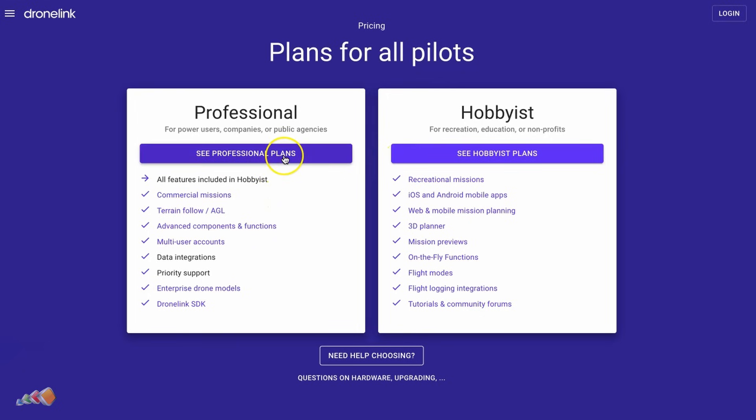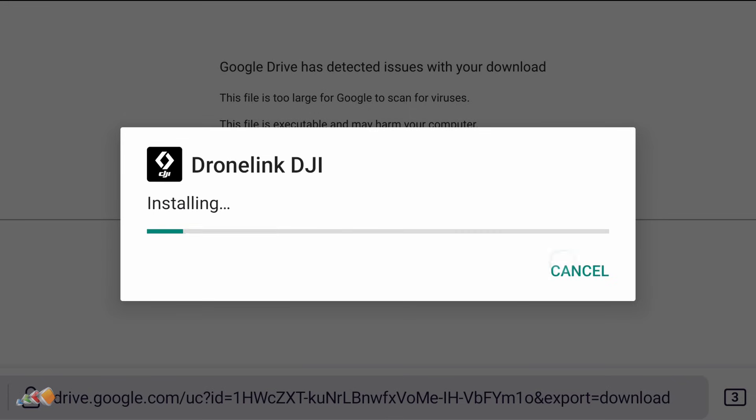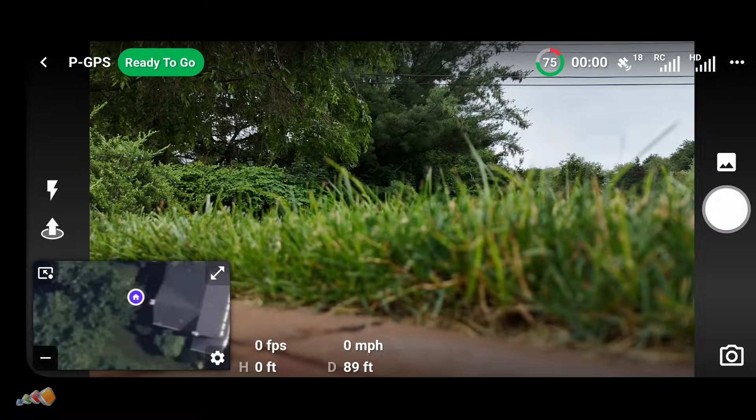If you don't already have a DroneLink account, you'll need to set one up and install the app. That's well documented on their website, so just go there, set everything up on your phone or tablet and come back once it's all set up. Now connect the drone and start the DroneLink app. You should be able to see the camera view from the drone on the screen.